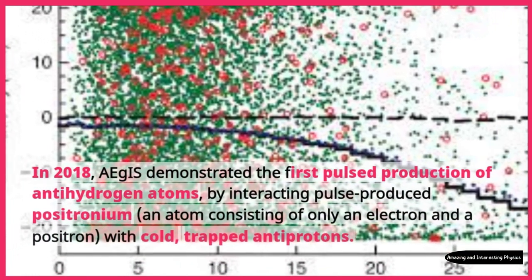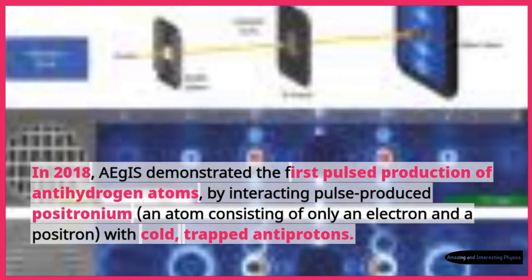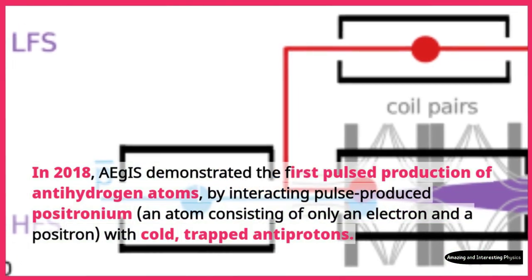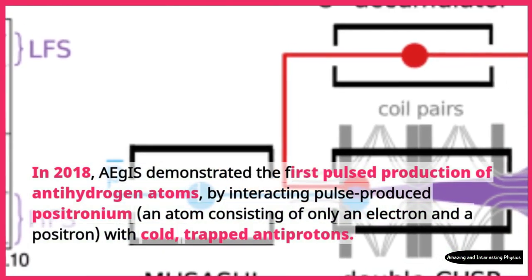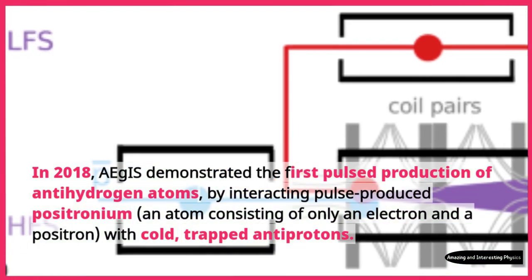In 2018, Aegis demonstrated the first pulsed production of antihydrogen atoms, by interacting pulse-produced positronium — an atom consisting of only an electron and a positron — with cold, trapped antiprotons.